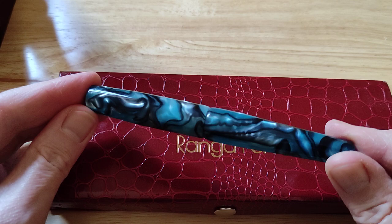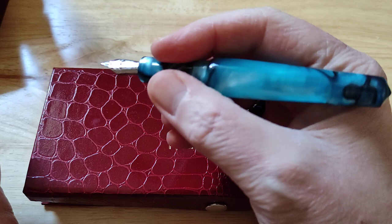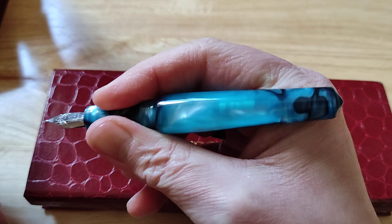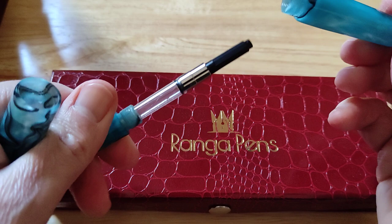The cap unscrews really easily. Nice section, nice length. I will be reviewing these pens in due course, or one of these pens, and show you all the models together — so please do hit subscribe and turn on all notifications. Really, really comfortable pens to hold, really nice size. Not too big, but very comfortable.